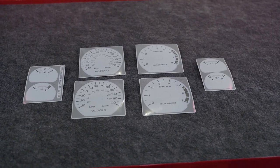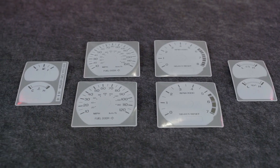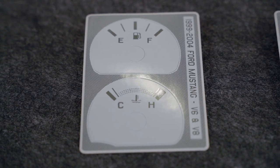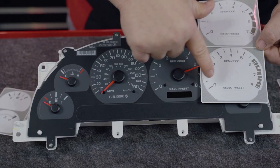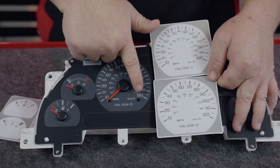Open your overlay kit and then match up the corresponding overlay to your setup. These will include two speedometers and two tachometer overlays, one volt, one oil, and one temp and one fuel overlay. The V6 and the GT will have different options on the tach and the speedo. Make sure that you select the correct one for each of these and you can simply discard the other one you will not be using.